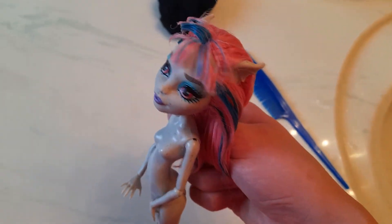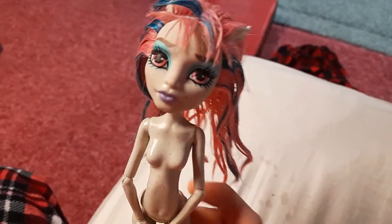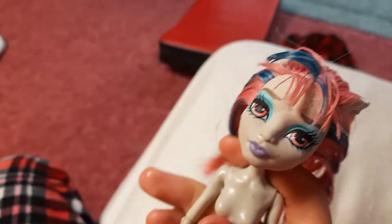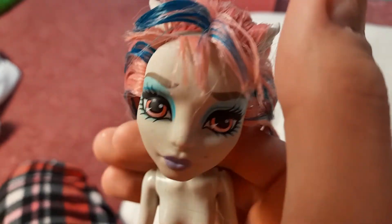Okay, I'm in my room, and here she is after the boil and wash — it's still wavy. I'm just gonna let her dry because right now I do not care. I'll show you when she's dry.